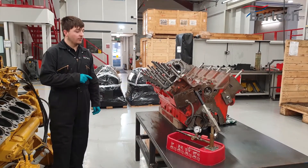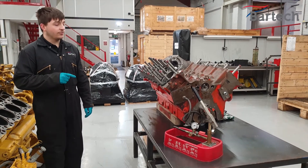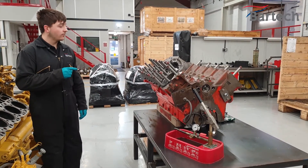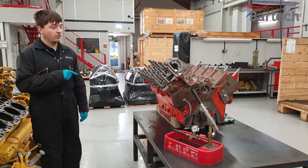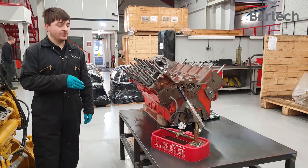Here we're pressure testing the cylinder block; we've already tested the other side. The manufacturer setting for the water pressure in the block is 13 psi, so we've set that to double on this pump, which is 26 psi.